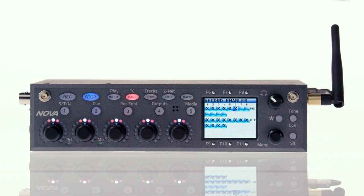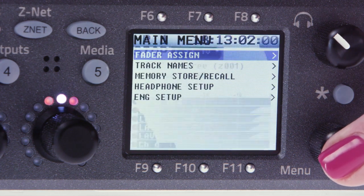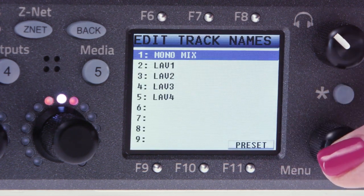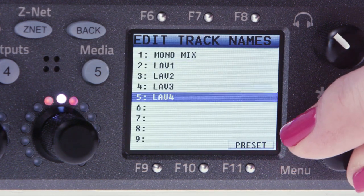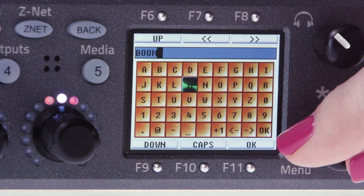Now that we've armed the tracks to record, let's name them. Go into the main menu, select track names, click on the track name to change it. We'll start with track one being our mono mix, tracks two through five being our labs, and track six being our boom.